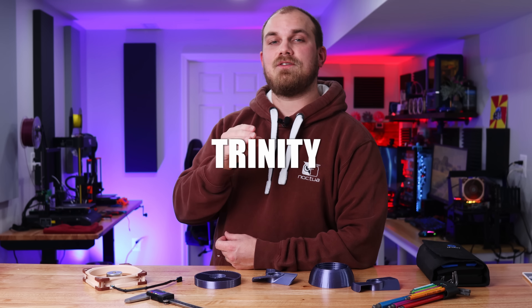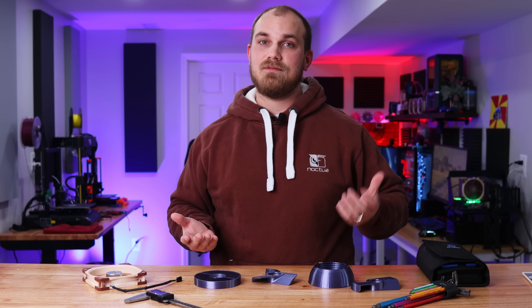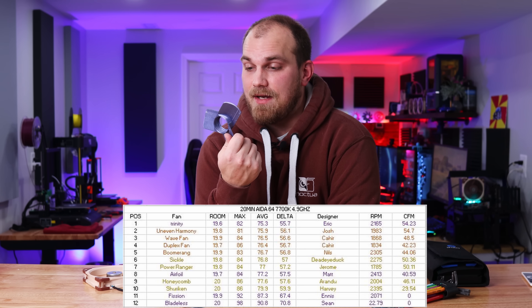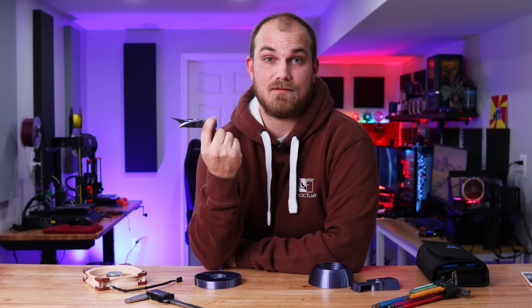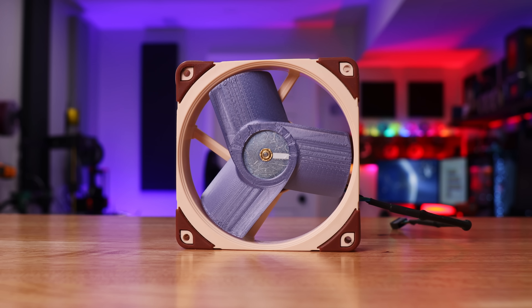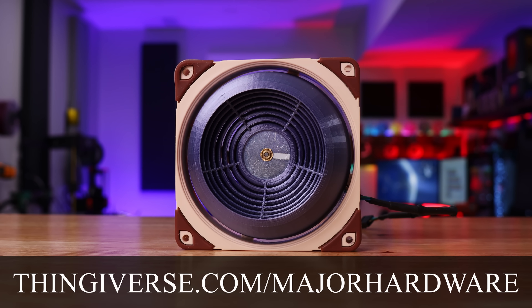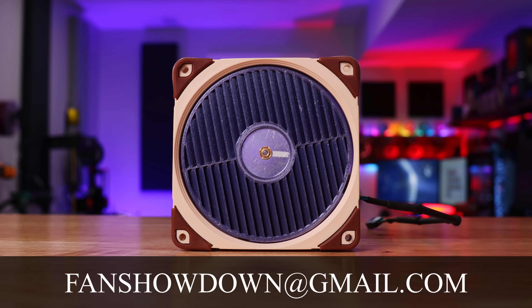That puts the Bladeless in last place, the Fission in third, the Airfoil in second, and the Three Scoop in first. Not only did the Three Scoop finish first in this group, ladies and gentlemen, we have a new overall leader — Eric, you've been in two videos with the same fan and now you lead the Fan Showdown! To take part, head over to fanshowdown.com, check out the critical dimensions on my Thingiverse account, complete your design, and send it to fanshowdown@gmail.com with at least an STL file. See you in the next video!